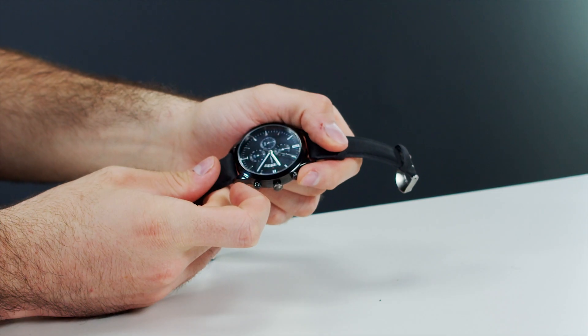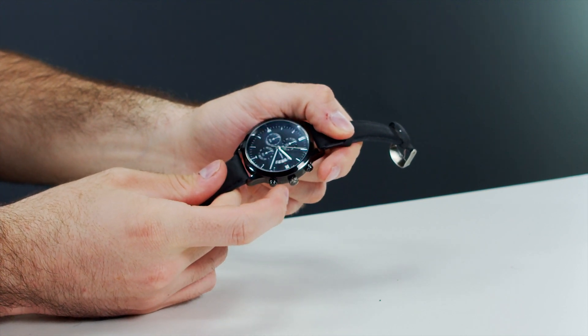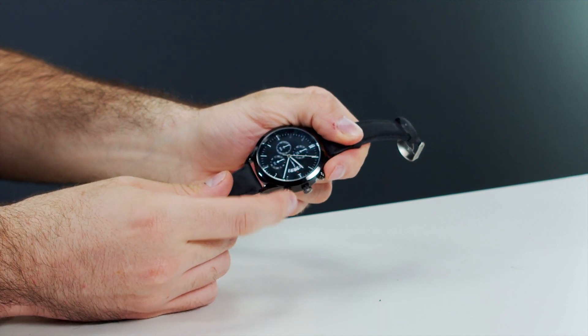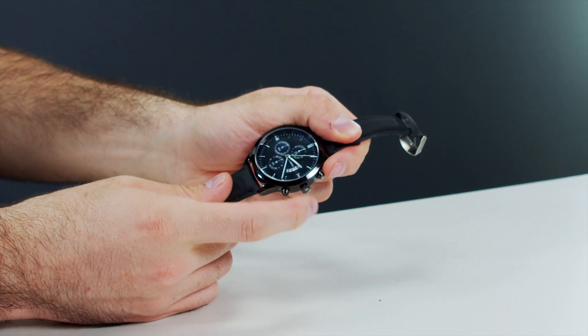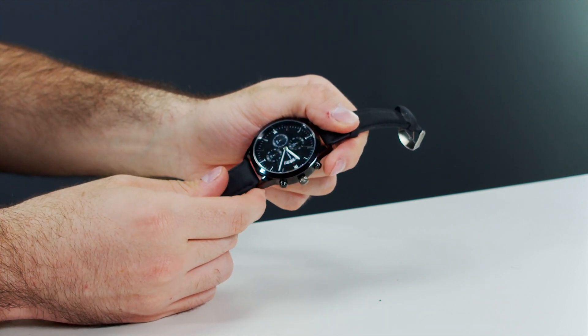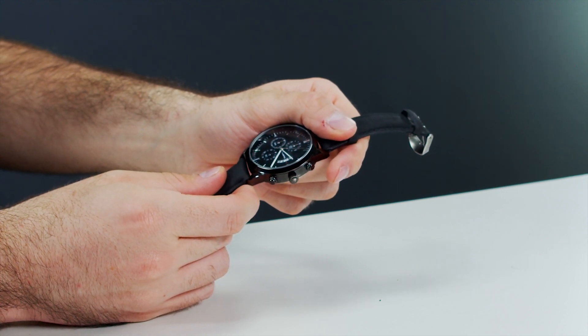First off, the chronograph doesn't work — it is 100% for show. All the dials are glued on in the upright position and don't actually work. The buttons on the side are not even real buttons. Some fake chronograph watches have a spring-loaded button you can press, but these are literally just buttons glued on the side. So if you need a working chronograph, this won't be it.